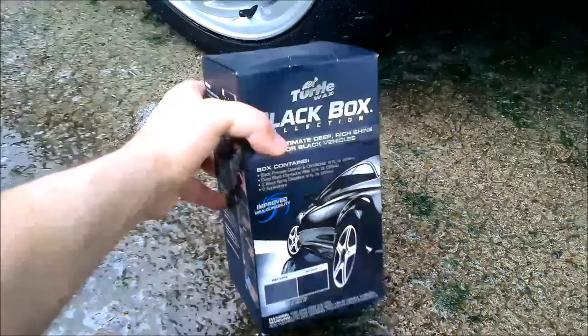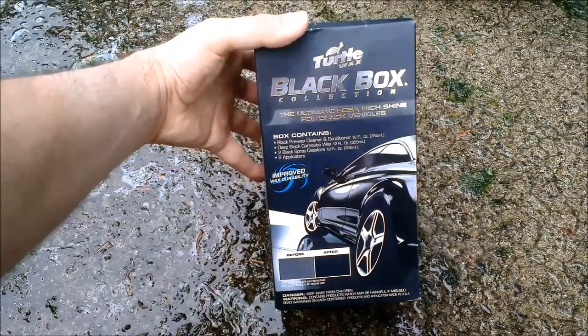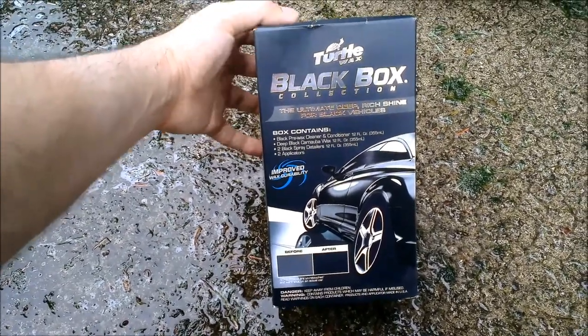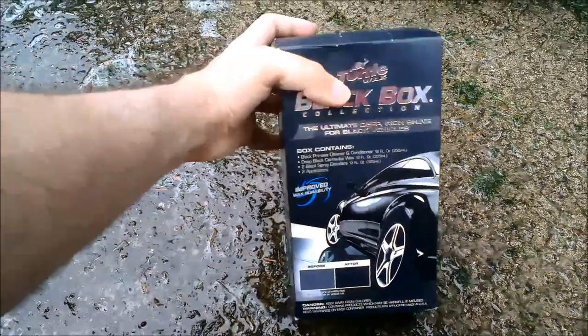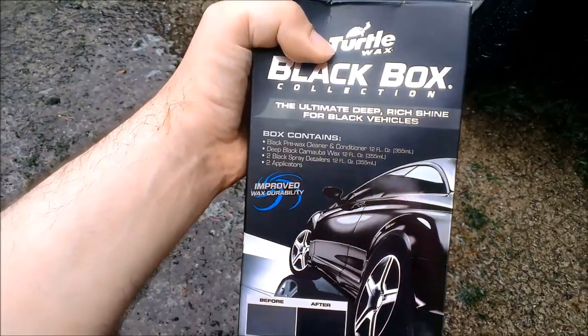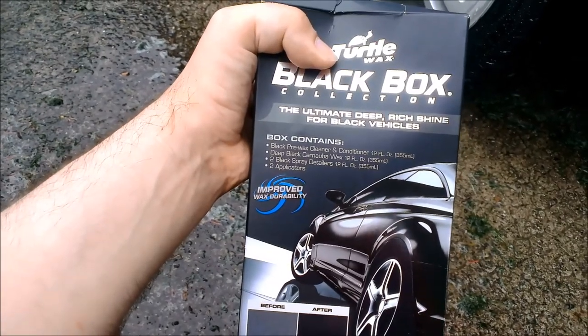Hey guys, I'm going to be waxing my car with this Turtle Wax Black Box collection. I've looked up reviews online and this is probably the best stuff to use if you have a black car — at least that I've seen. I got this at O'Reilly's. It was $19.99 plus tax, so around $21 after tax.